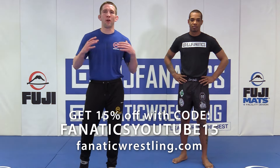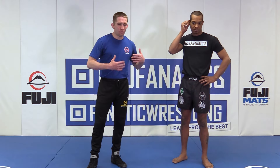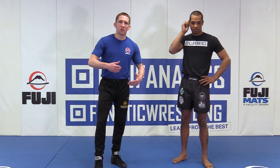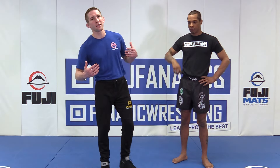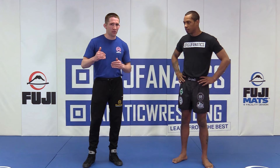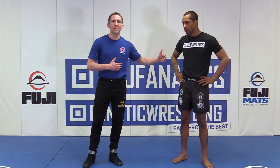All right, so we just finished our fundamental positioning — how we're going to position ourselves right at the start of the whistle. That's going to flow us right into our initial contact. With our initial contact, we have a few different ways that you can make initial contact with someone.